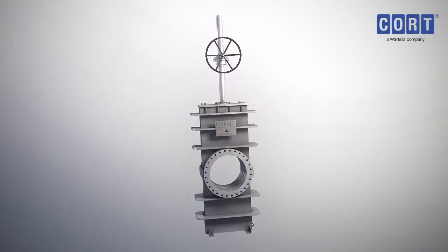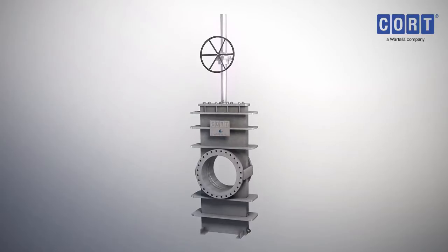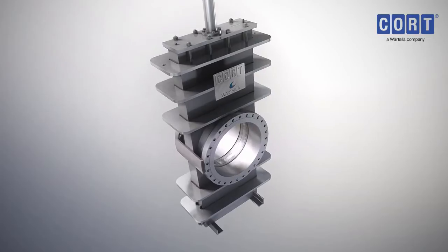The CORT C-G4 through Conduit gate valve is designed to be used in pipeline transmission and distribution networks, metering runs, underground storage and water flood.